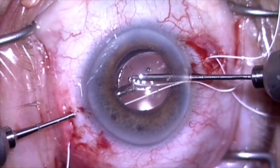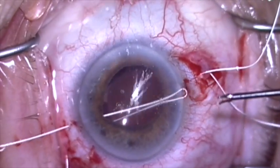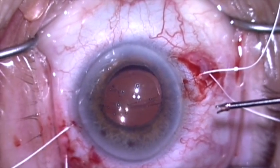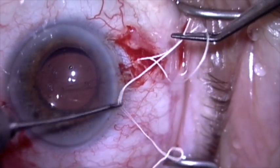I'm going to grasp the suture, pull it out through the superior sclerotomy, and now when I tie this it'll secure the lens on each side.